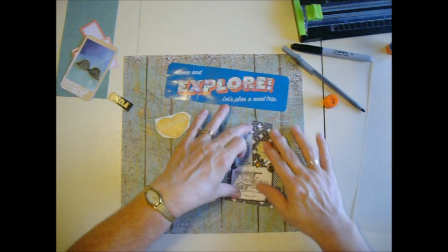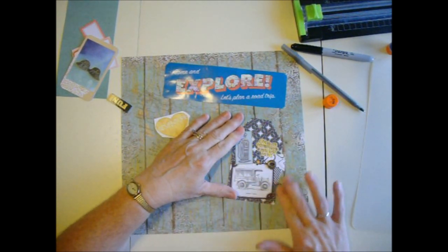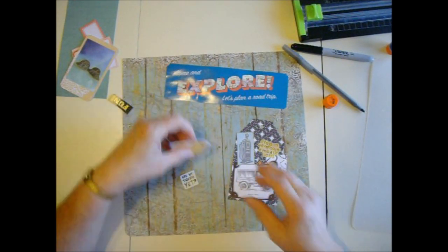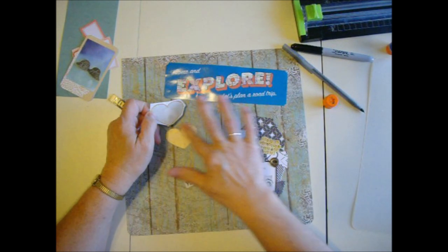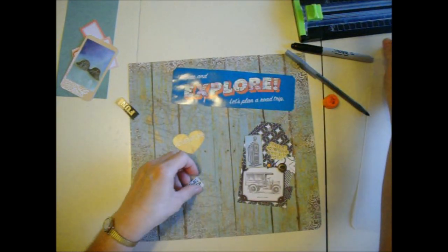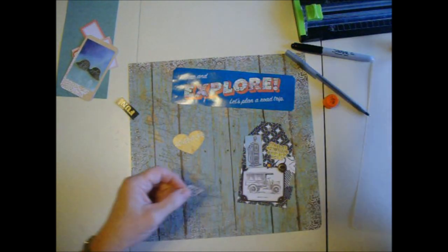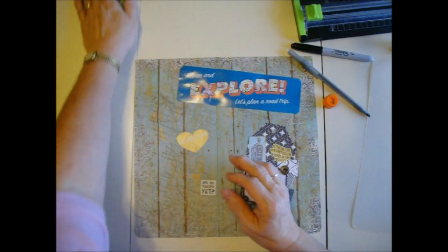I like to angle things — do whatever suits you. This one has a button on it, and that'll be fine going behind the page protector. I wouldn't get too carried away with lumpy things on there. This 'adventure' sticker came from my binder where I keep all my travel supplies, and 'are we there yet' too.